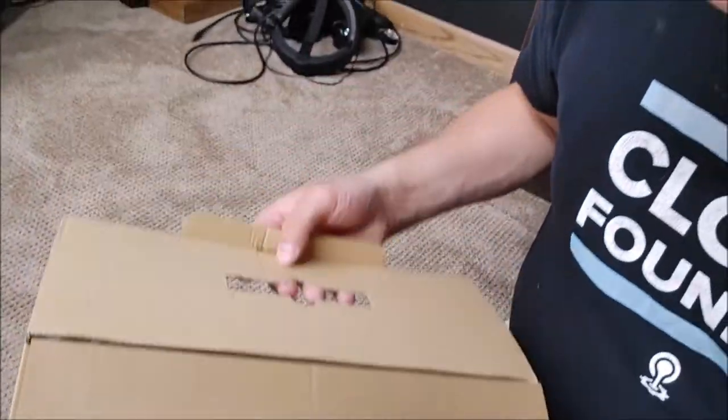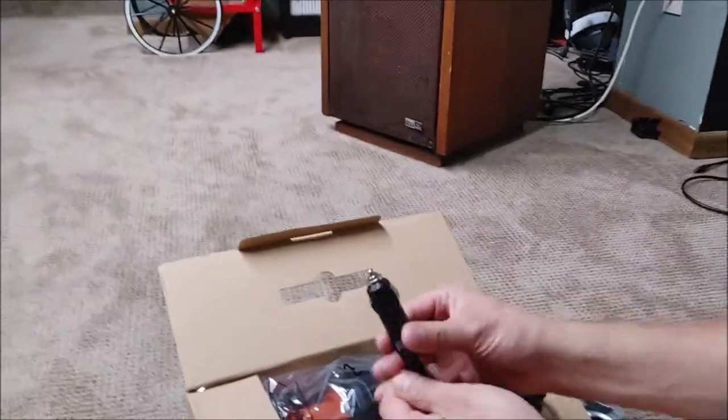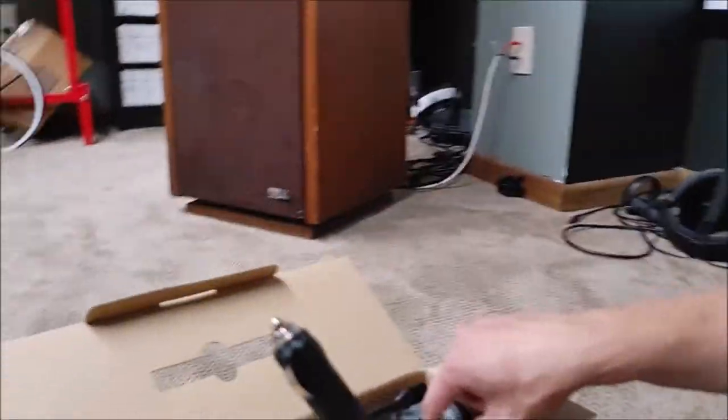We have here a handle and cords, which looks like the car power cord. This is a standard 12-volt power cord. This is supposed to be a 14-foot cable, which is pretty good.